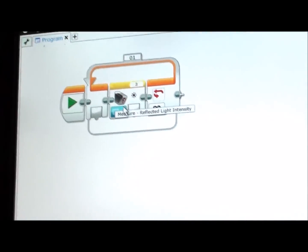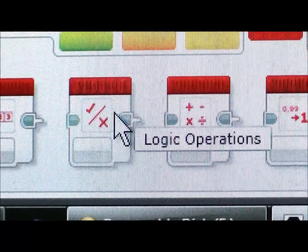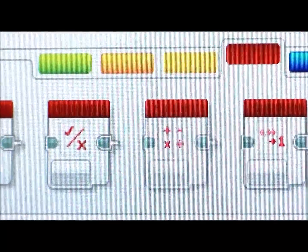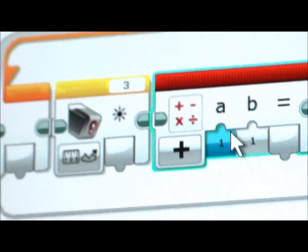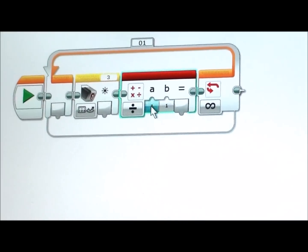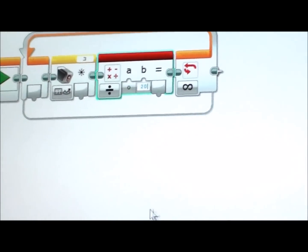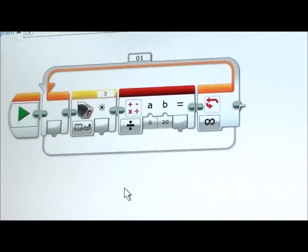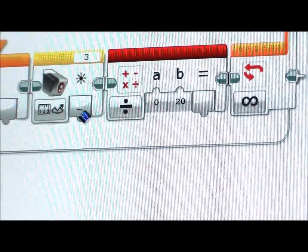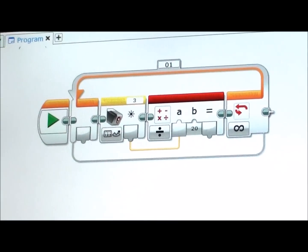Next, like in the previous video, go to the Math block — it'll be right next to the logic and the round one — and place it next to the sensor. Set it to Divide, select A as 0, and set B to 20. So we are going to be dividing the light level by 20. Then drag the sensor output wire into the A input of the Math block.